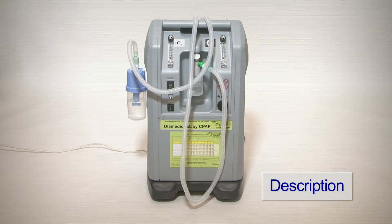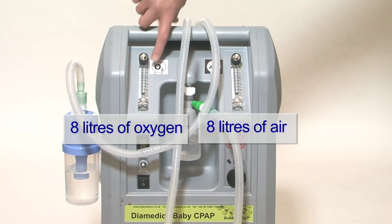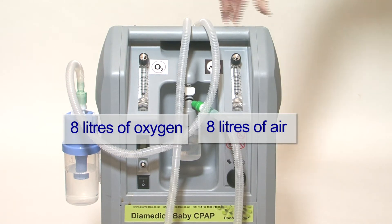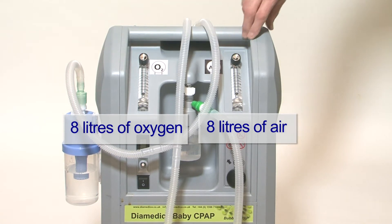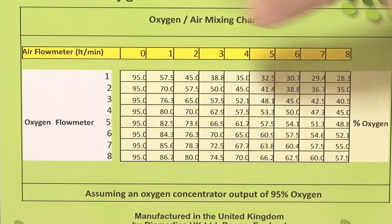The Diomedica Baby CPAP is a unique design providing high flows of oxygen and air from atmosphere using a modified oxygen concentrator. Up to 8 litres per minute of oxygen and 8 litres of air are controlled by separate flow metres, allowing a variable gas mixture to the patient containing oxygen from 21% to 95%, calculated by this chart.